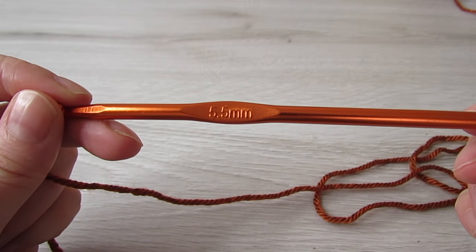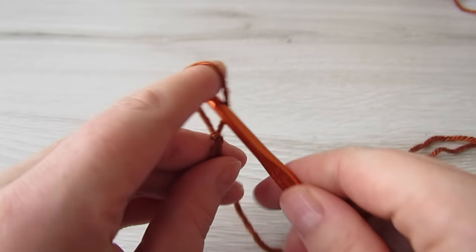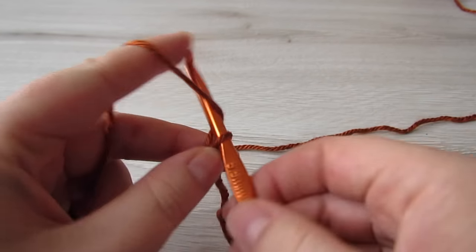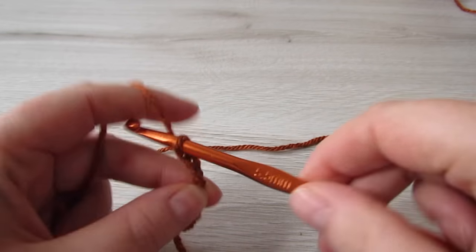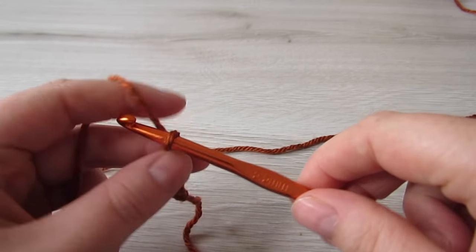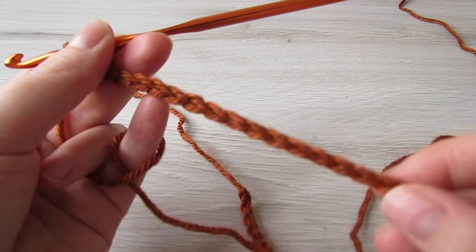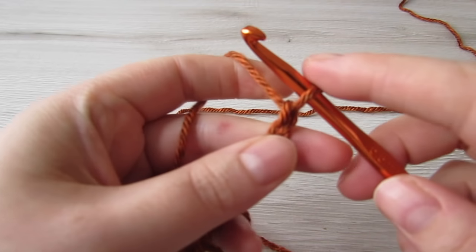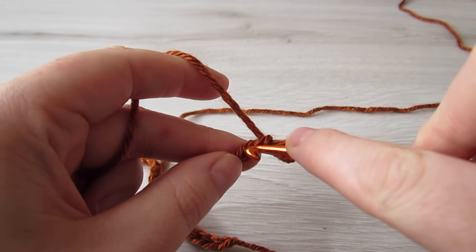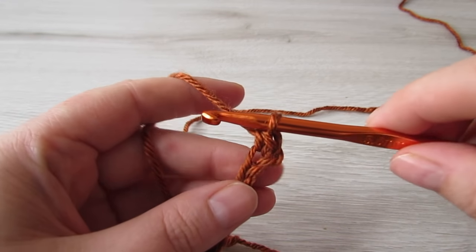We're going to start off with our 5.5 millimeter hook and we're going to chain 51. Then we're going to single crochet into the second chain from the hook and then single crochet into every chain to the end.